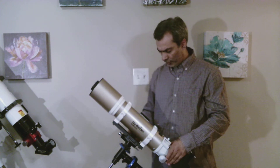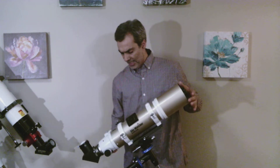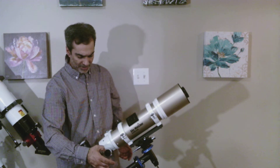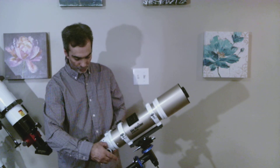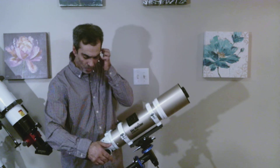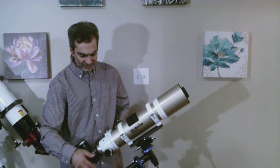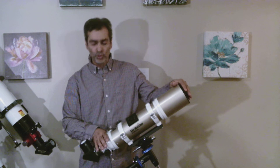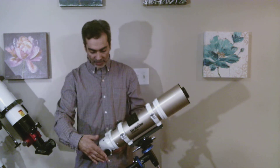I did upgrade the focuser, as you can see. This is a coarse focuser here, and the black part here is the fine focuser. So I did upgrade the focuser to a dual speed. It is a Synta GSO one, so it's not a high-quality focuser, but at least it gives me the option of fine-tuning the focus if I need to. This one originally came with a 2-inch single-speed focuser, so I upgraded to the dual speed.